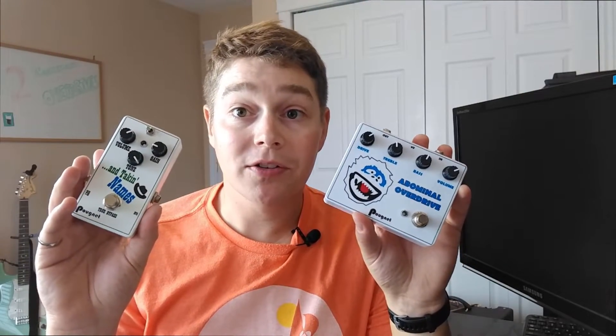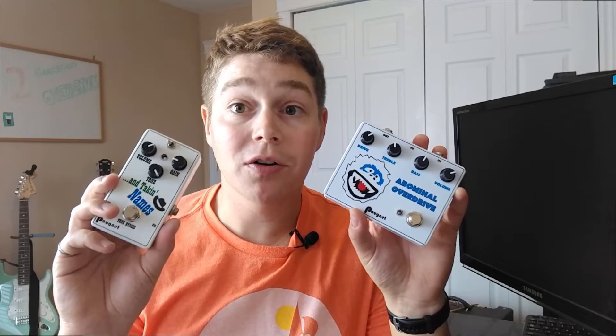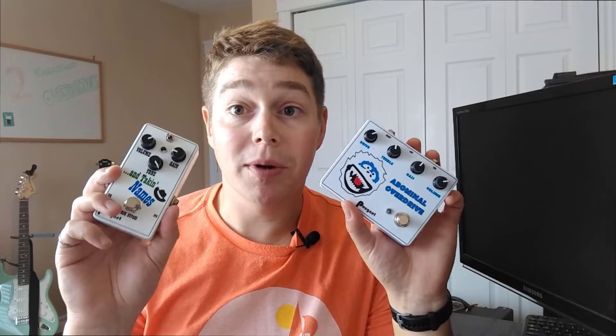These are my versions of the pedals — I have mods in both of them. I'll get to those mods a little bit later in the video, but first I want to tell you a little bit about how each pedal works. Starting with the Ibanez Tube Screamer circuit, you've probably seen this in some variation, whether it was a TS9 or a TS808. It was made popular by guitarists like Stevie Ray Vaughan.